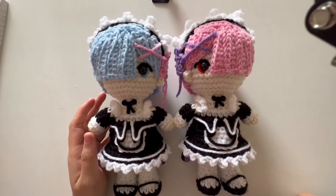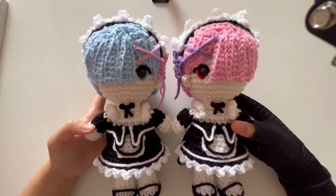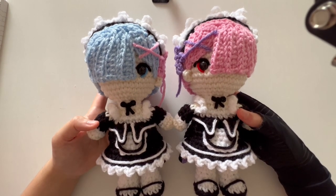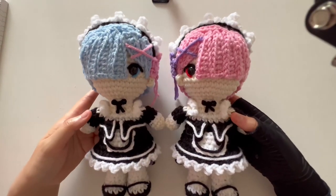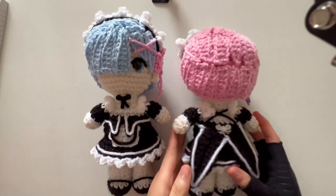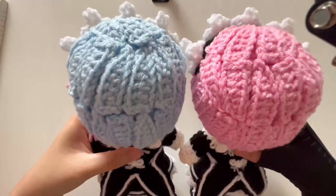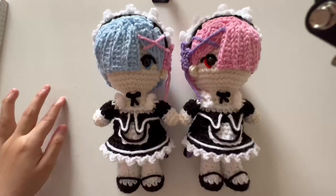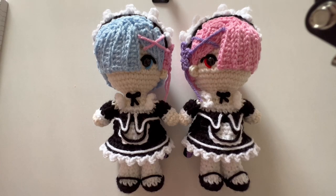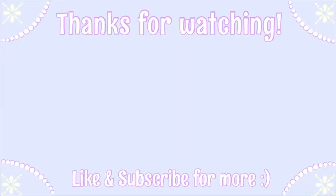At this point both dolls are completely finished. Here's what they look like side by side — hopefully yours turned out similar following this tutorial. If you do follow this tutorial, please tag me on Instagram so I can post it on my crochet page. Here is the overall look: front side with identical outfits, and hair mirrored with one being blue and the other pink. Here is the back side for both of them as well. This one has definitely taken me a long time to upload, but I'm finally done and I hope you enjoyed it. Bye!